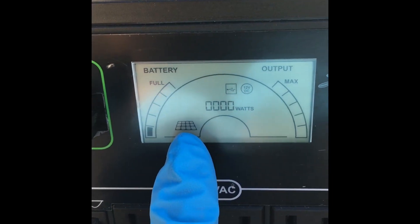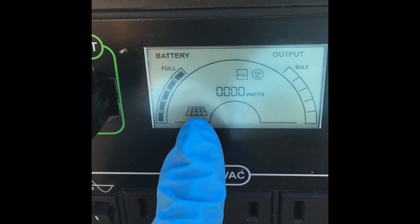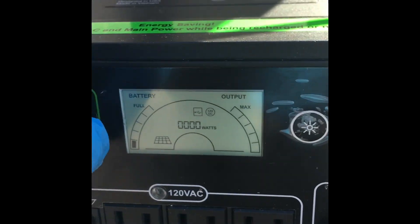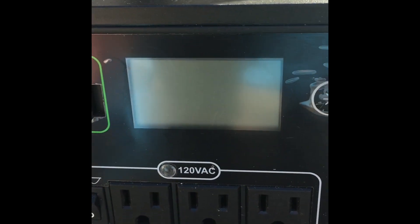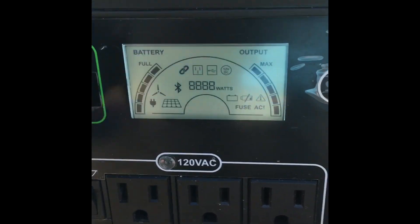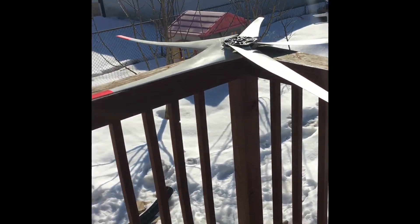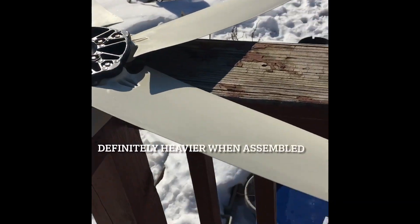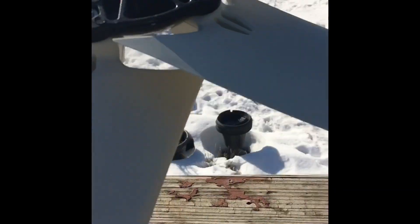The icon here is letting you know that it's charging from the solar panels. I'm going to do it again so you can see what else pops up on that display. That icon is for the wind turbine, which is actually over here. We haven't put it up yet, but just to give you an idea of the size of it.